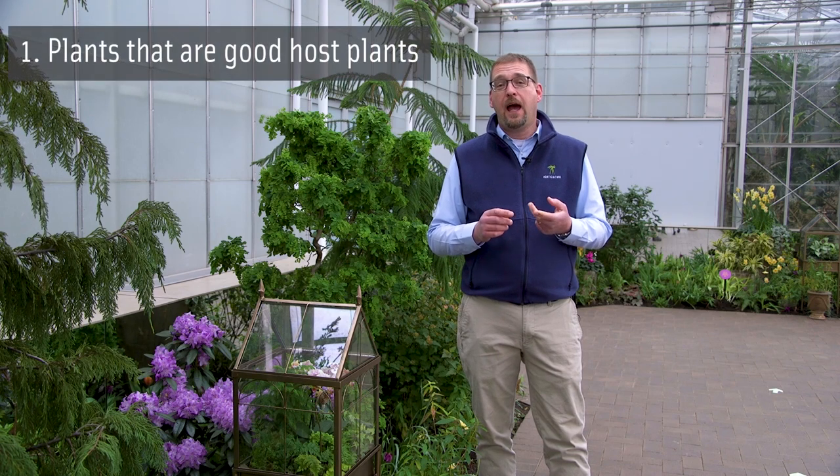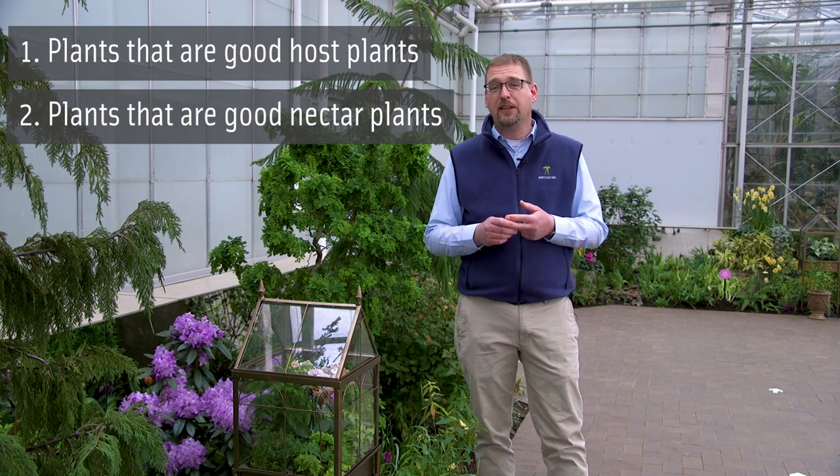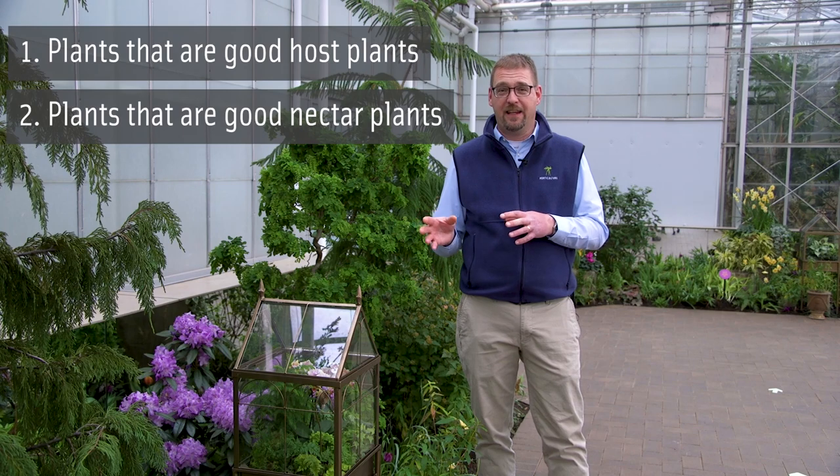There are two things to think about when looking at gardening for butterflies: plants that are good host plants and plants that are good nectar plants. I want to talk a little bit about what a host plant is and what a nectar plant is.